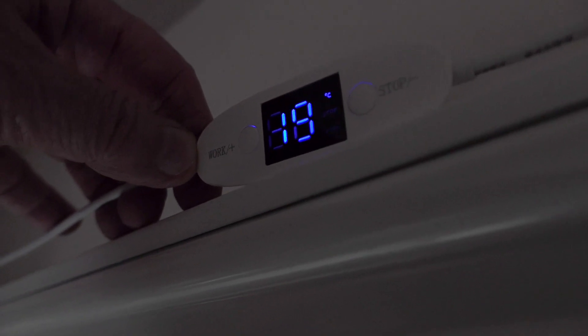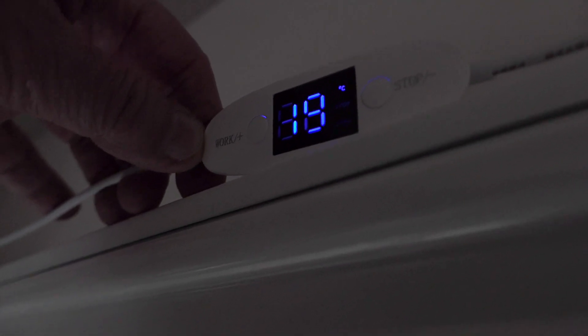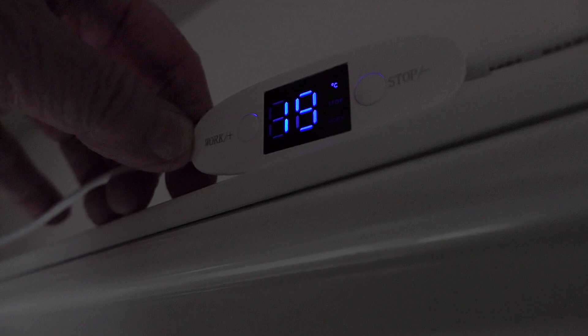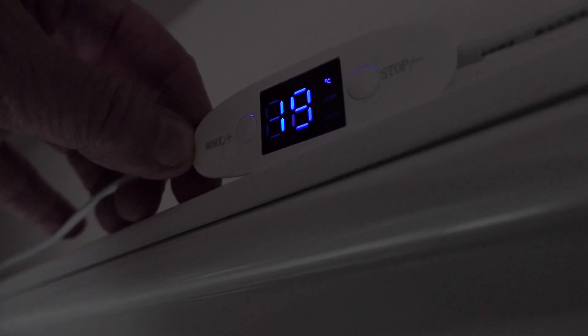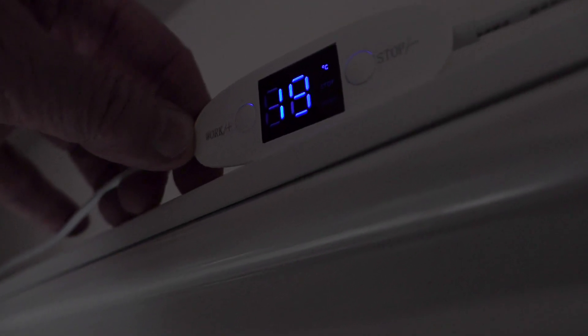With the radiator fan you can set temperatures as low and as high as you like. I've put this at a minimum of 19 degrees. So when the radiator drops to 19 degrees it turns the fan off, and then it'll turn itself on again as the radiator gets warm. Quite a good little device.